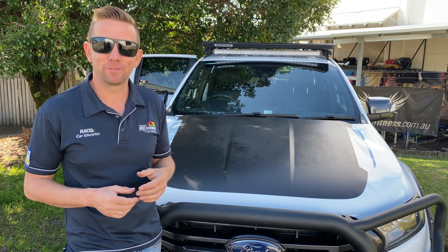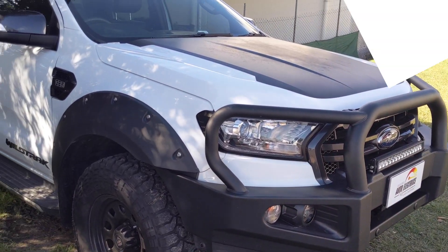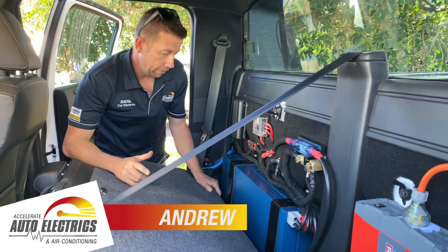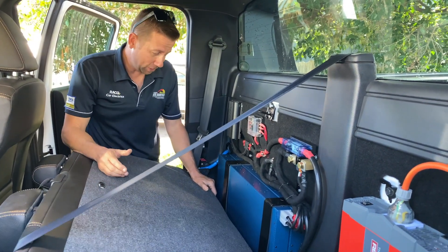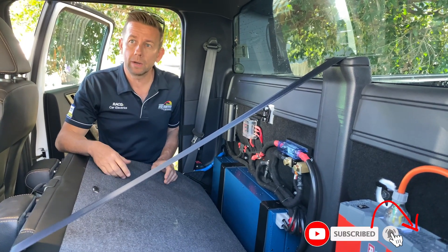Got a dual cab ute and want to run a coffee machine from your behind-seat dual battery kit? So here we are down the back. The brief was it's all about the coffee machine with this one — the customer's got quite a large coffee machine that he wants to run off-grid.